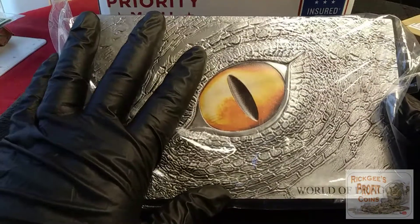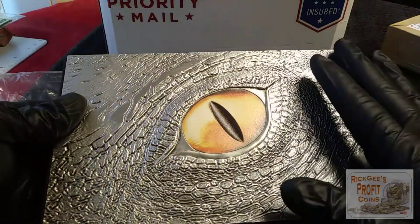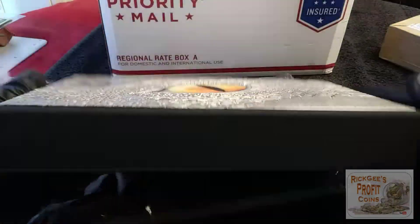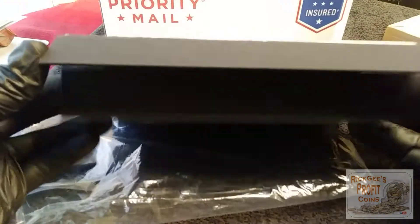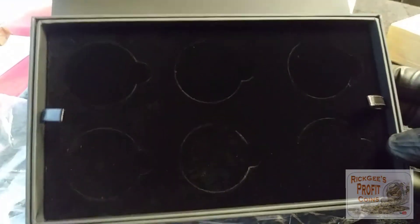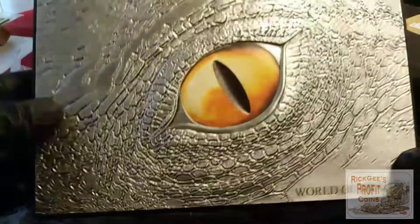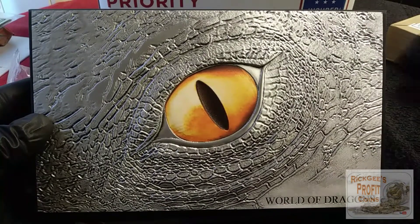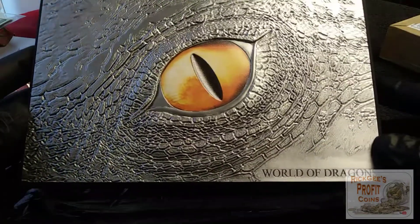We had an issue with the dragon box and they were sending me another one. I've had this for a week and they sent one out almost immediately, because it took no time at all. Check that out — perfectly good box. Very happy with Provident Metals, it was speedy. It came within probably a week of the issue.